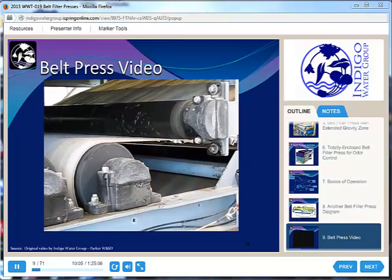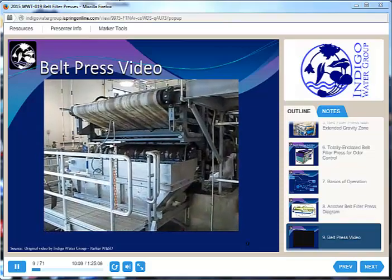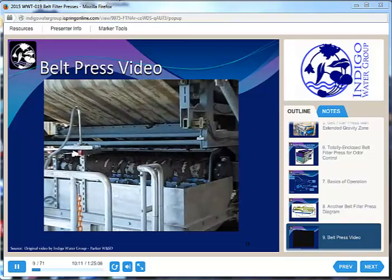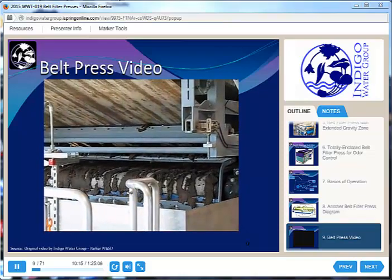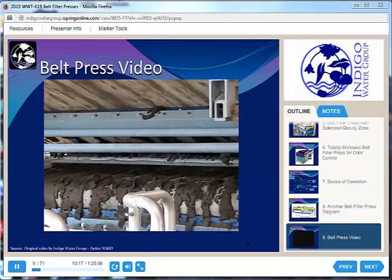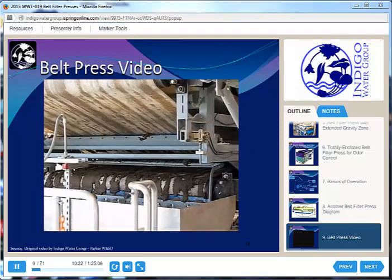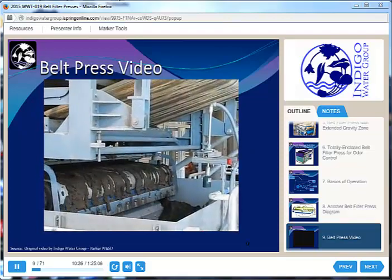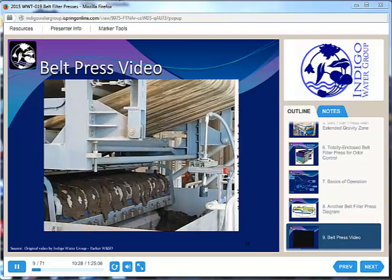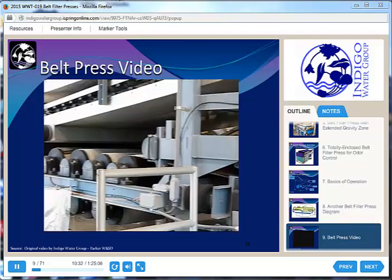By the time we get to this point, we're at about 20% solids, and there it is plopping out of there. When I took my A exam years ago, I had two questions about doctor blades. The doctor blade is just that black stripe you see right between the press and the belt, and what it does is help remove the biosolids from the belt. Looking back along the press, you can see the high pressure zone.